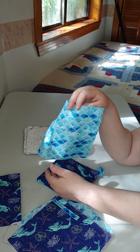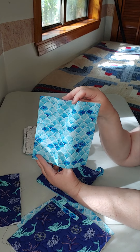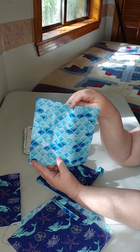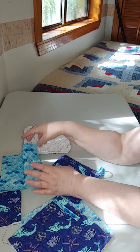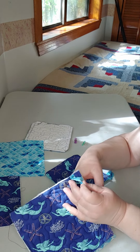I cut mine at eight by eight, so I was able to get four squares out of each fat quarter, and because I used two different fat quarters I was able to get eight squares to make four potholders. This is really cute material and I was able to practice my free motion quilting.